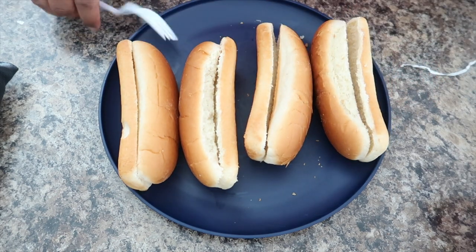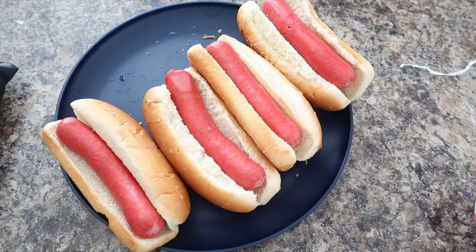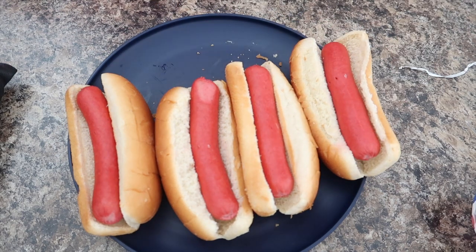I'm gonna go ahead and put the hot dogs in here right now. So you got your hot dogs here — we got four hot dogs.